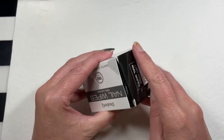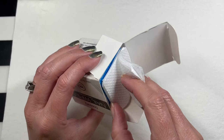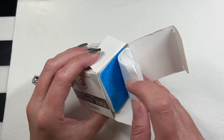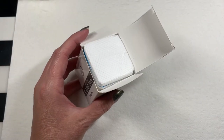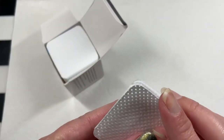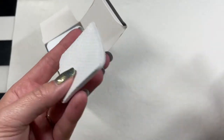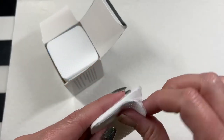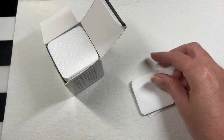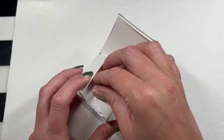These nail wipes — G Money brought some of these when she came to visit me last month. I had never tried these before. They have holes in them, so I don't use these for wiping off tacky layers, but I do like to throw a couple on my desk and use them. They work really well to clean off my brushes when I'm working with gels. So I went ahead and got my own little pack of these nail wipes.